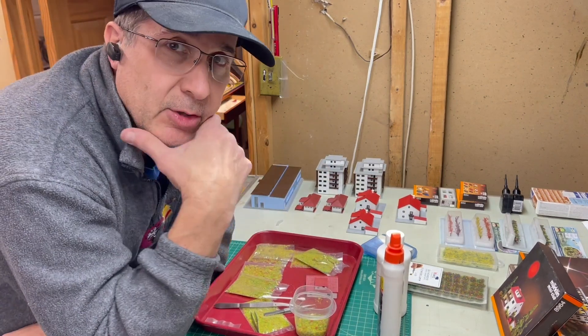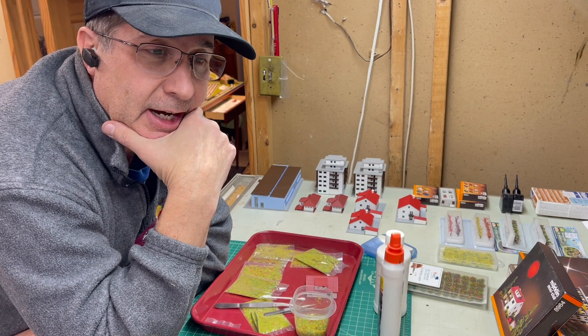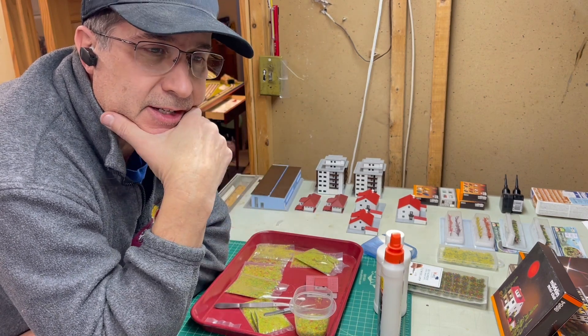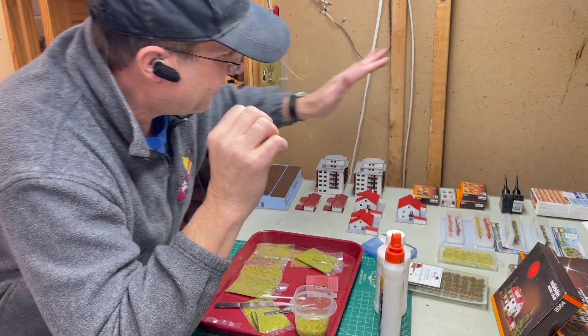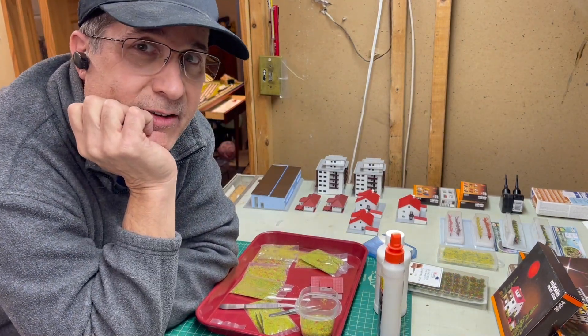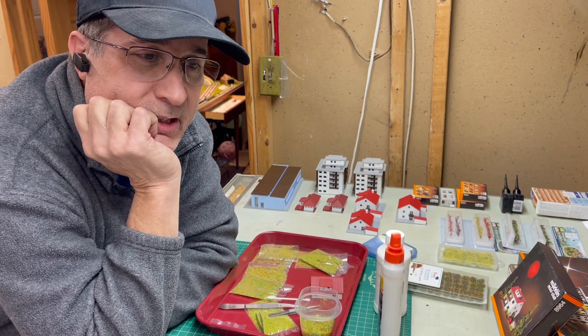I've also got some different detail elements I'm going to put on the buildings to make them look a bit more realistic — it adds nice color to the layout. In addition, I'm going to put some little bushes on and different things to make it look cool. Eventually I'll do people — I've got some tiny people and cars. Your hobby is never actually done, so this is just another in the series.